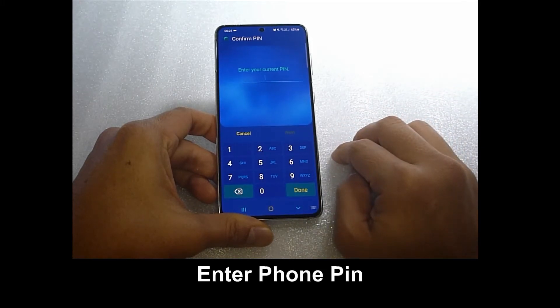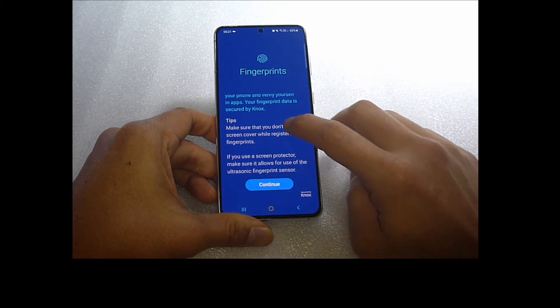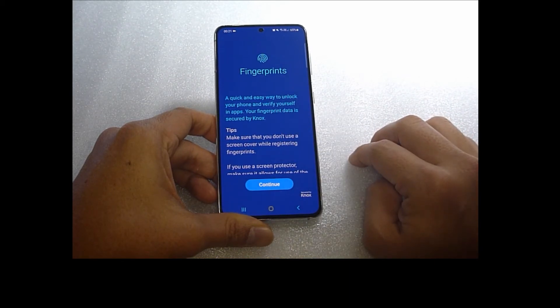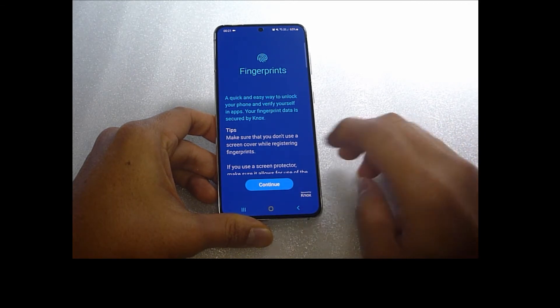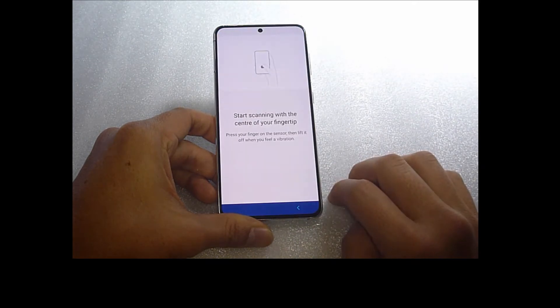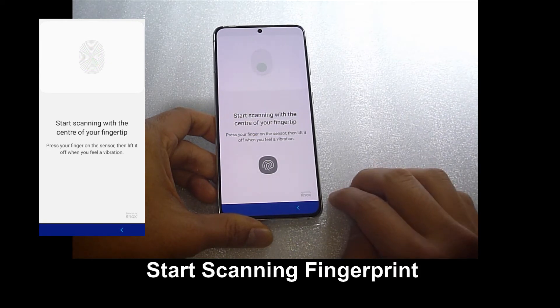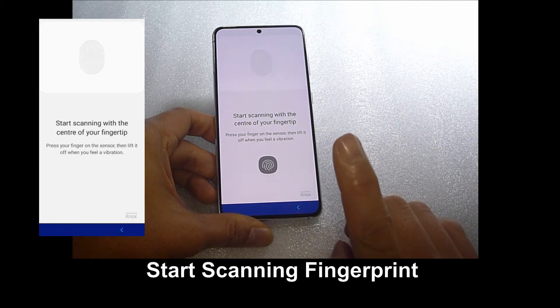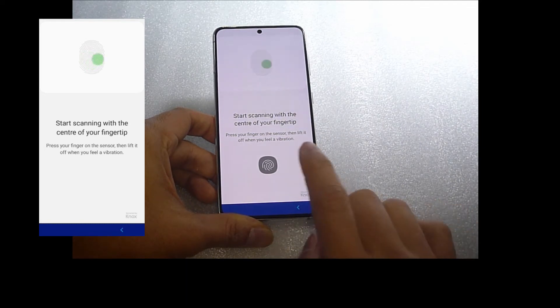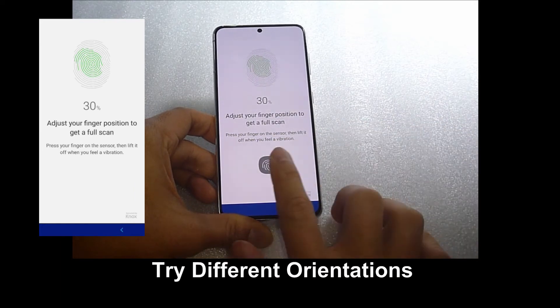You need to enter your current pin. Here are some instructions for you to add your fingerprints. Let's continue. We can start scanning with the center of our fingertip. We will scan our right index finger. You can try different orientations.